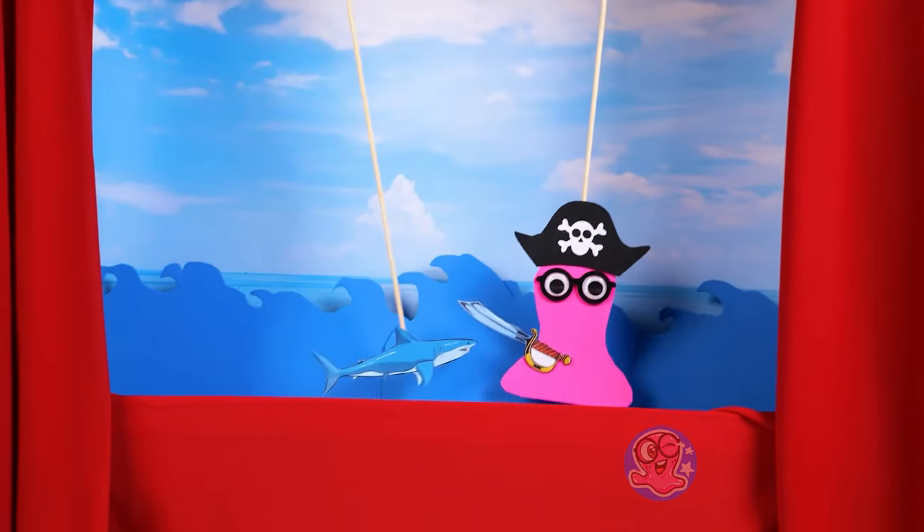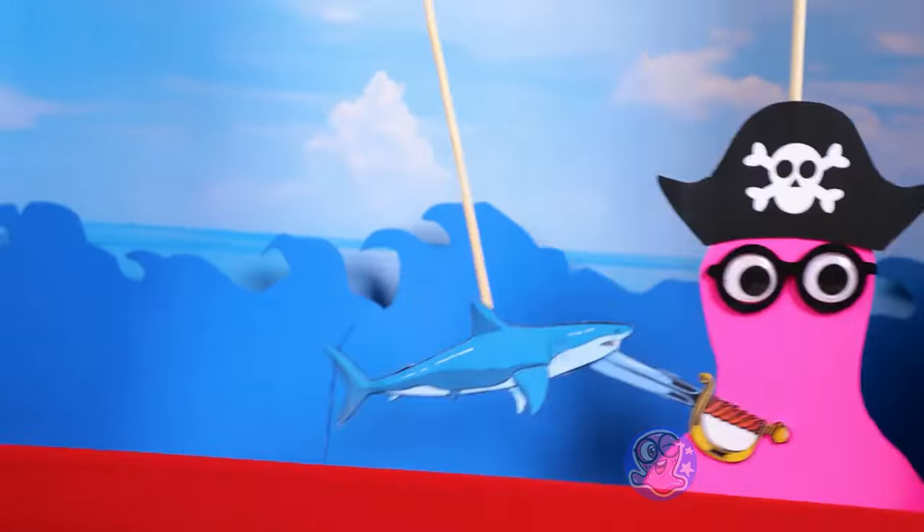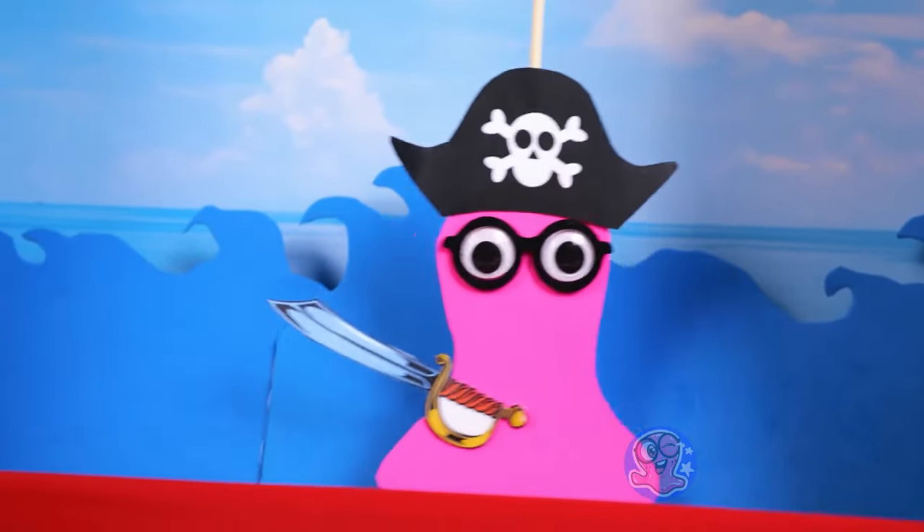Since this is a family show, we'll show the next part in puppet form! Pow! Pow! Take that, you naughty shark! No, don't hurt us, Sam! I'm so brave!